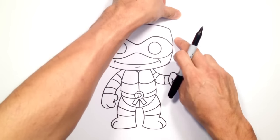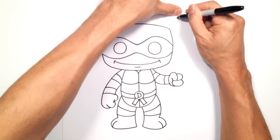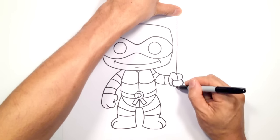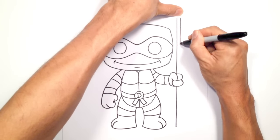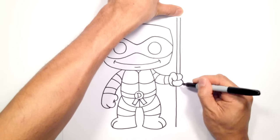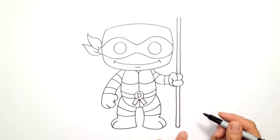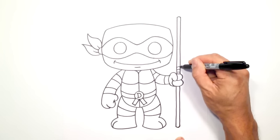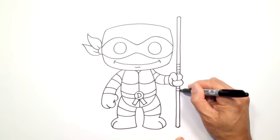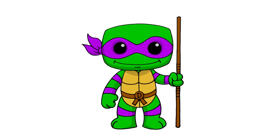Now we're going to draw the staff — two nice straight lines going behind that hand. Starting here, I'm going to pull a line straight down into that hand and then continue on just below. Let's make that twice as thick, coming down right beside it — you can see I'm tucking this behind those fingers — coming down to the bottom. At the bottom I'm just going to round out to connect those two points, and at the top I'm going to round out upwards. To give it a little bit of detail, I'm just going to draw a few curves going up and a few curves going down. And that's pretty much it — there we have it! There's Donatello from Teenage Mutant Ninja Turtles. I hope you enjoyed this lesson. Thanks for watching and we'll see you again soon.